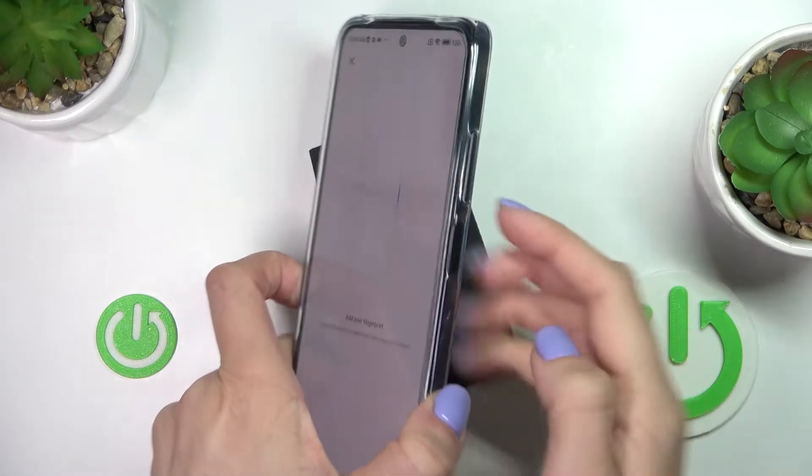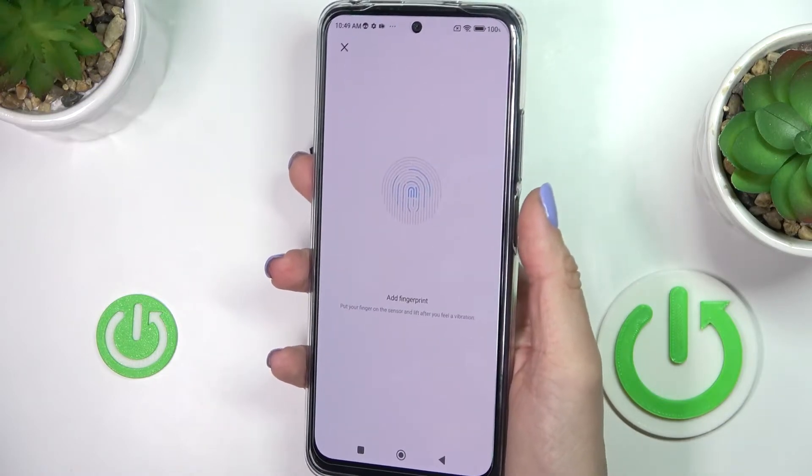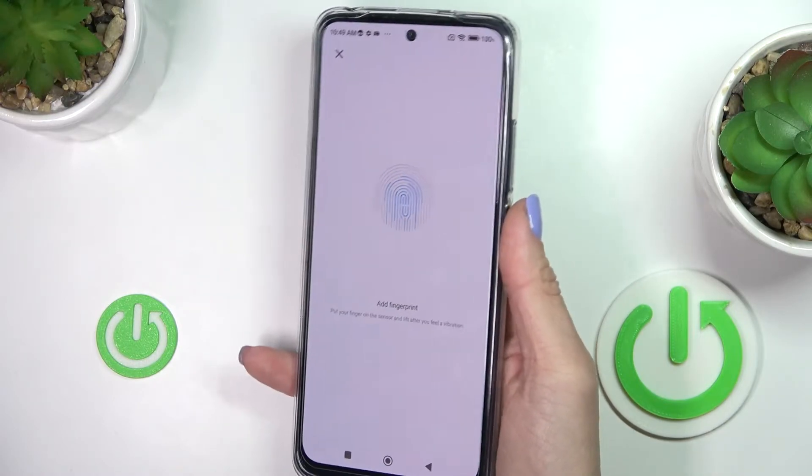Now here's your fingerprint sensor. You need to place your finger right here until your fingerprint is fully added.